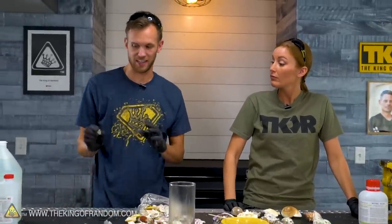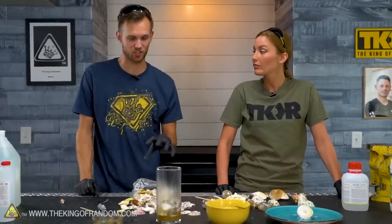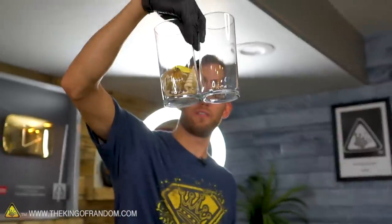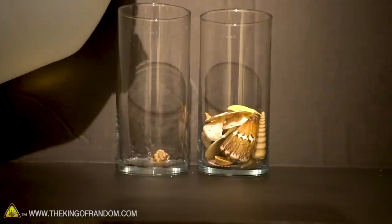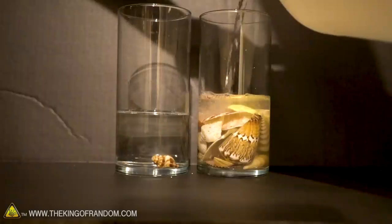We're going to set up two time-lapses with the vinegar: one with a single shell that closely resembles the one in the viral video, and another cup with a whole bunch of shells covered in vinegar. We'll let both of those time-lapse for about 24 hours and see how they're doing tomorrow. And while the time-lapse is running, we'll take some of these shells, put them in our foundry, and see what cooking them does.